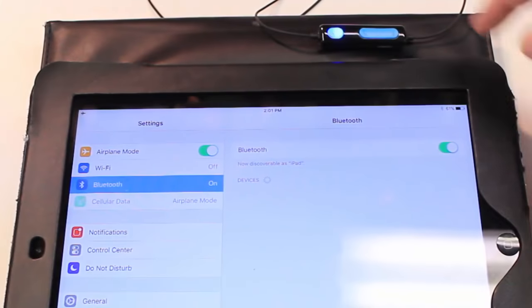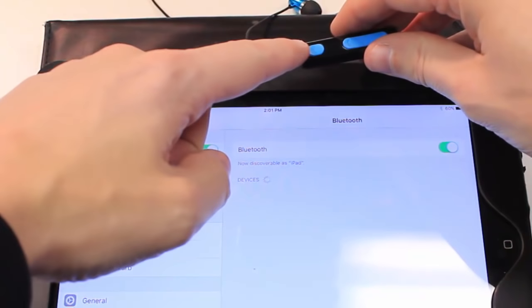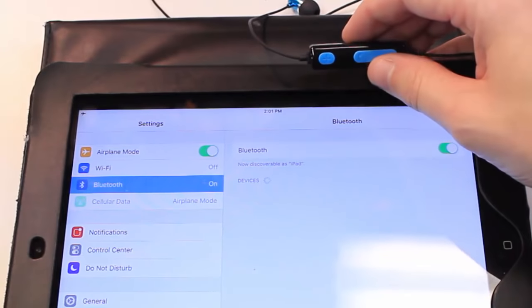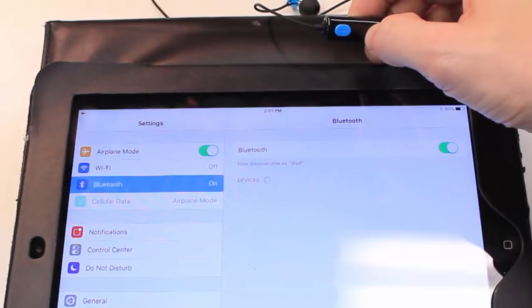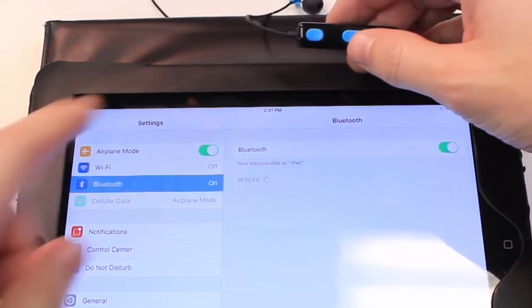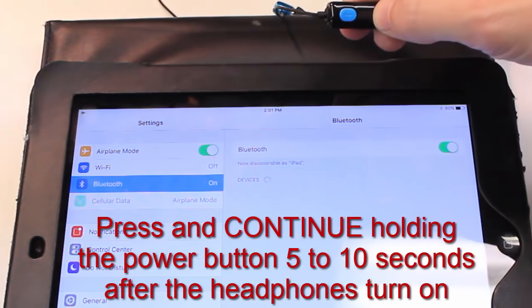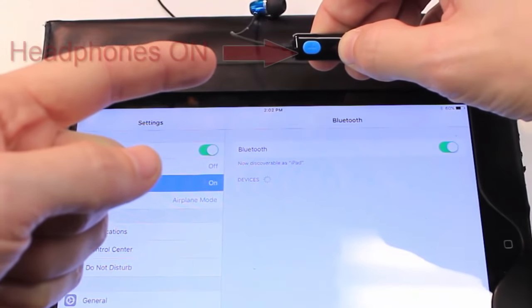So here's the iPad and here are the Bluetooth headphones. You can see that they're on, and it just says 'devices' — it's not finding anything. We thought it would just pop up and work, but it would not. So what you have to do is turn these off first. Now it's off. When you turn them on, you hold the button on — it takes a few seconds to start, but you have to continue holding the button.